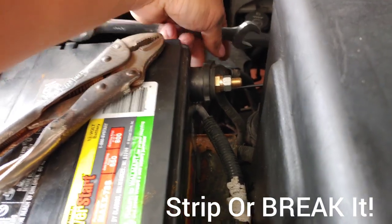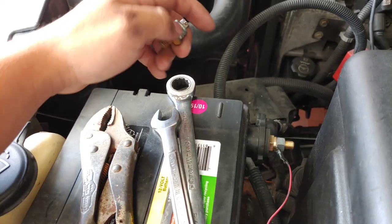Don't tighten it too tight so you won't mess up the inside. That's pretty good right there, so now it's gonna be easier to charge your battery and jumpstart your battery.